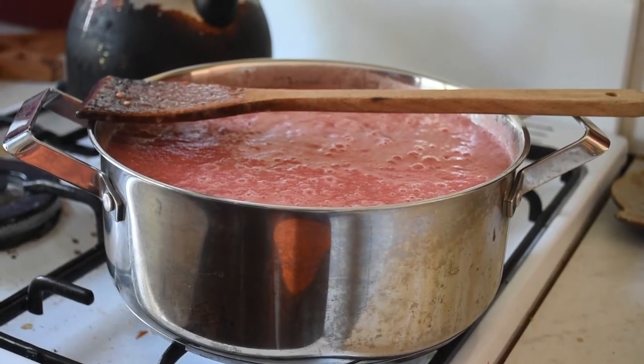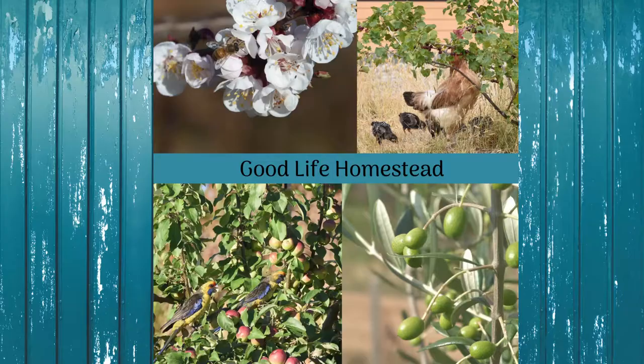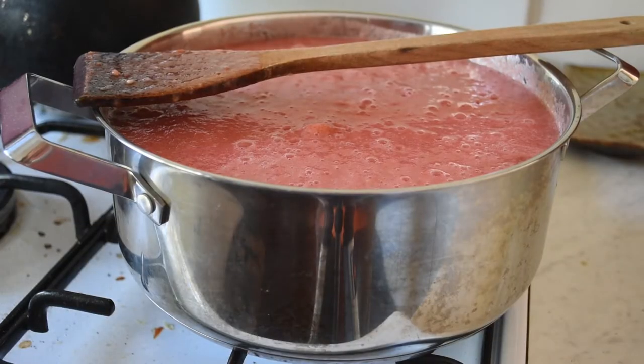What can you do when you have a surplus of tomatoes? Make tomato paste. I've blended these up in my Thermomix, but an ordinary blender would do the job just as well. And now they're on the stove.